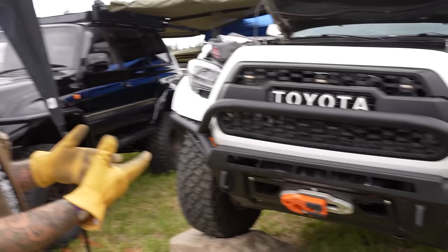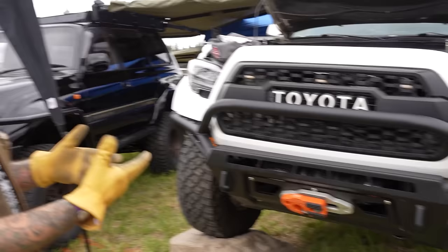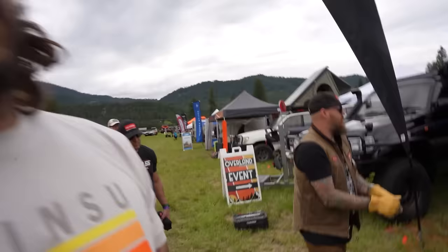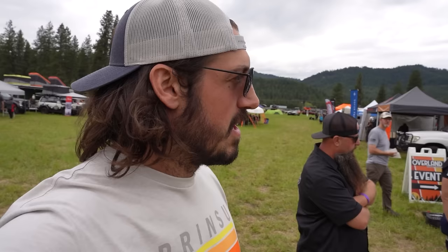That looks great. Clean, simple, easy — the world's safest winch hook. Once I get longer hardware, we're going to put on their fairlead. I need a little bit longer hardware before we can do it, so we're going to get rid of that trashed Smittybilt fairlead and they've got us a nice one. I'll show you guys how that goes in a bit.